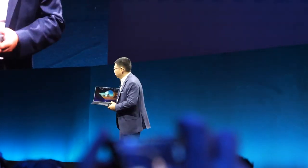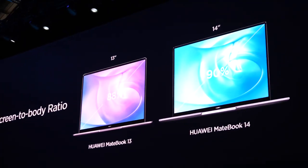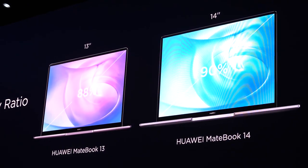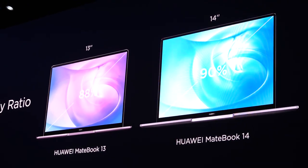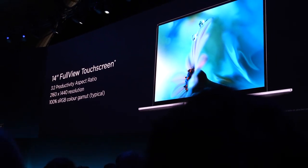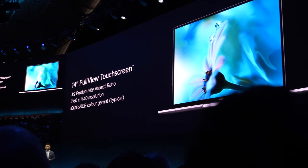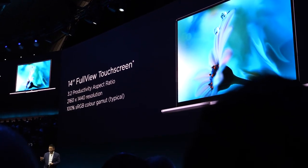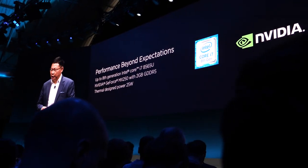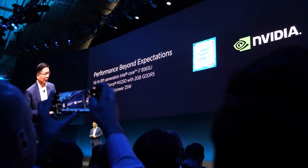The MateBook 13 and MateBook 14 together have a very high screen-to-body ratio. The resolution is at 2K level with good color gamut. It also supports the Nvidia GeForce MX series and the latest graphics card.